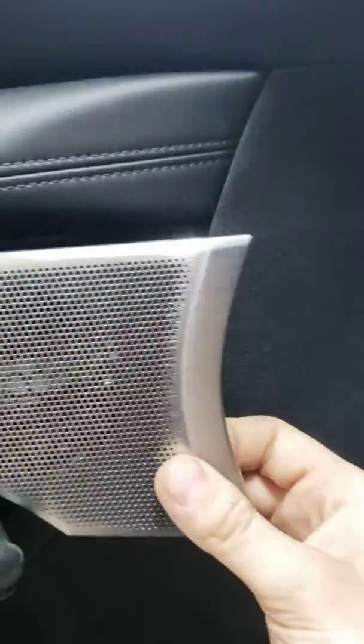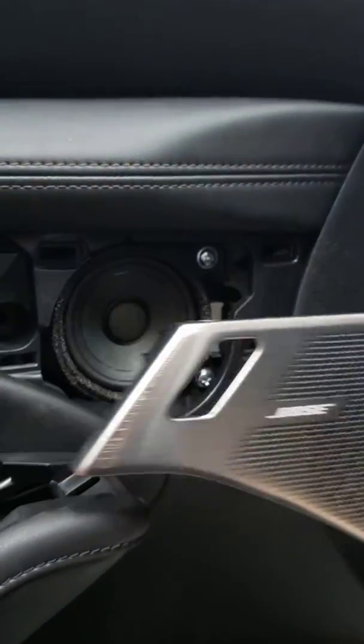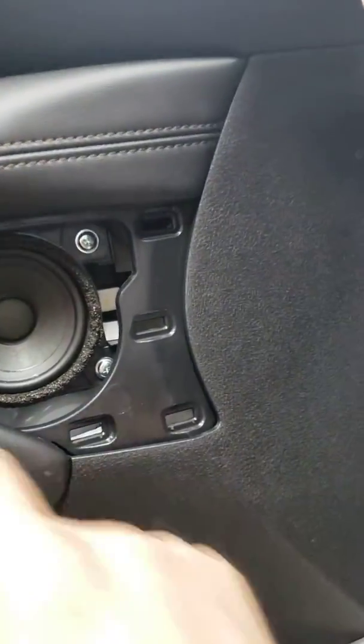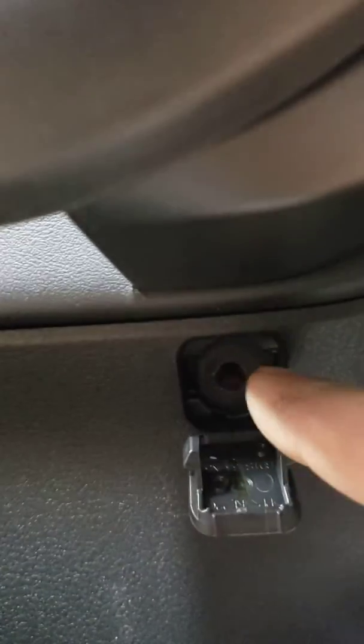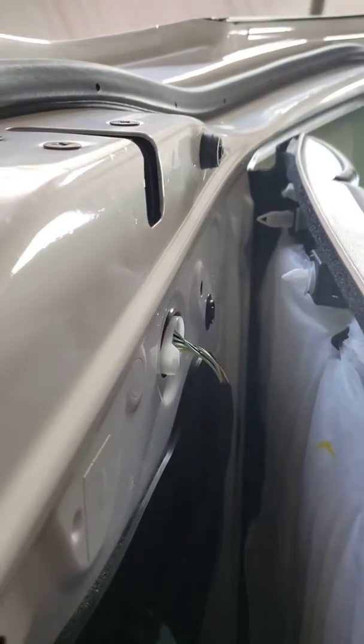It will come out this way. There will be a screw right there — one screw on the bottom right there. Then you pop it down from the middle, and then from the bottom you will have to get to that clip.